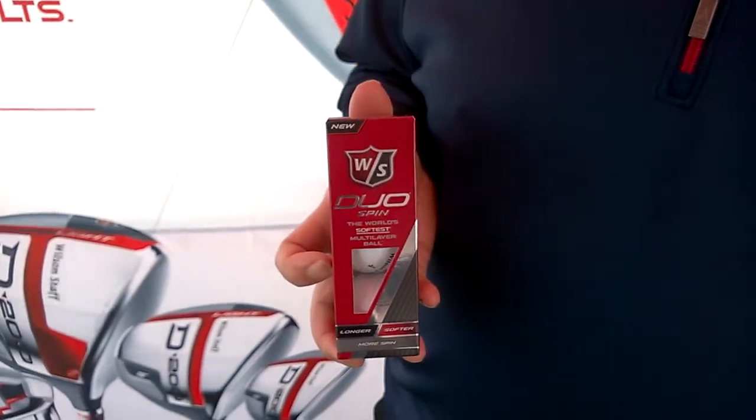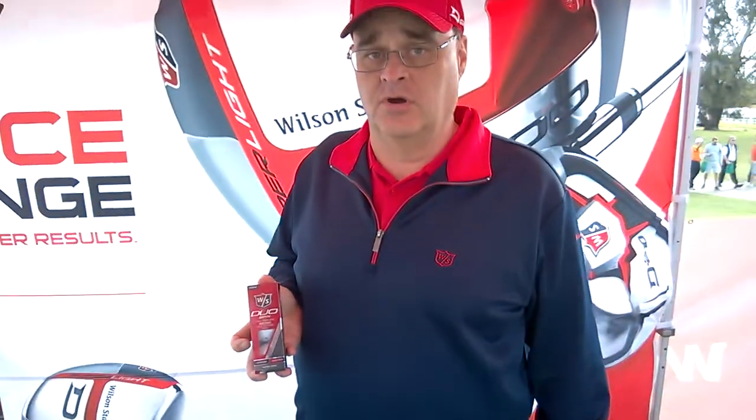The second ball this year is the Wilson Staff Duo Spin. The Duo Spin is a three-piece ball construction with an extremely soft core, which gives you low spin and high launch angle on the driver to keep the ball straighter and easier to get in the air. However, as your club head speed decreases — as you get to the eight iron, nine iron, pitching wedge — the outer two cover layers take effect, and it gives you roughly an eight to ten percent increase in spin compared to the two-piece Duo. That's a big deal for the better player, for the guy that's actually shooting for the flag as opposed to shooting for the green.